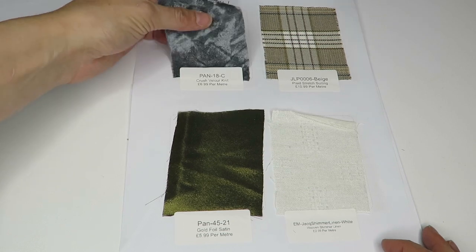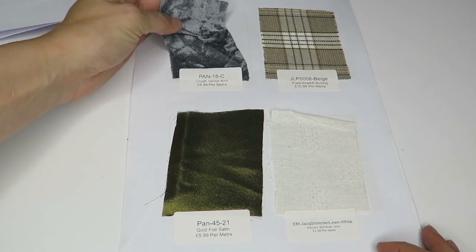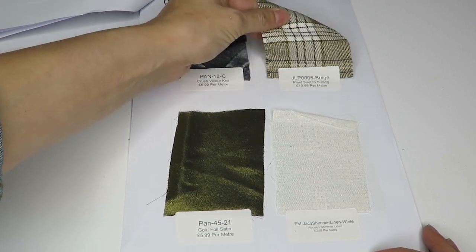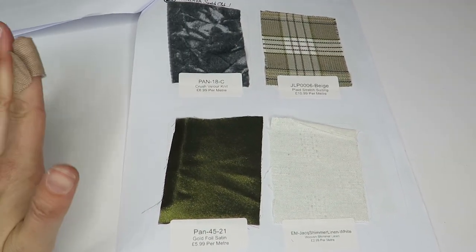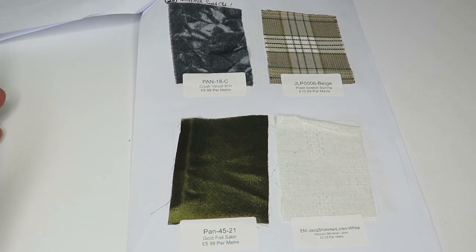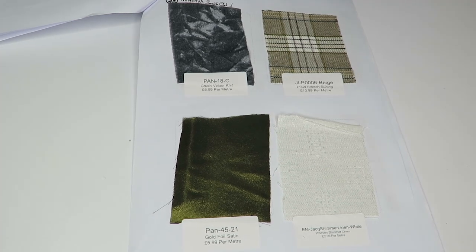We've got a crush velour knit — it's nice at $6.99 a meter. Then a beige stretch suiting — I don't really feel the stretch. It would be nice if they stated the percentage of stretch, and also what fibers it's made of, like whether there's spandex in it. That would be helpful and they don't include that information.